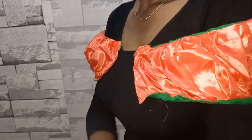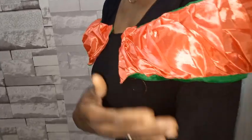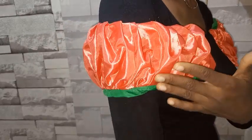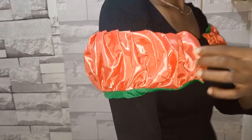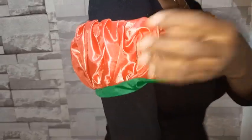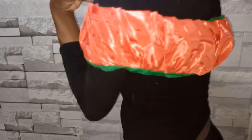Here is the finished work. You can see how beautiful it is. The length depends on where you want it to reach — you can increase the length more than this. The fullness depends on the fabric you're using. If you use a satin fabric it will be more full, since satin is thicker than this taffeta fabric.